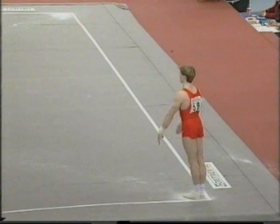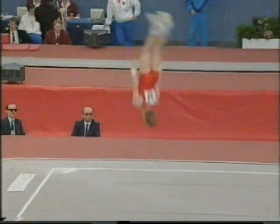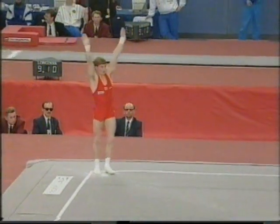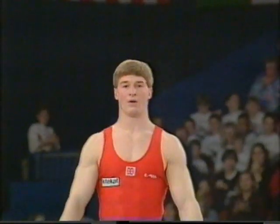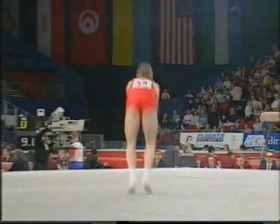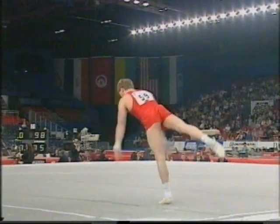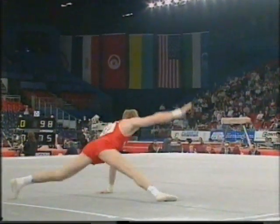Final shouts from the crowd as Paul Bolo begins his competition. He has to hang on desperately, almost coming out of the area. That was a fair recovery.